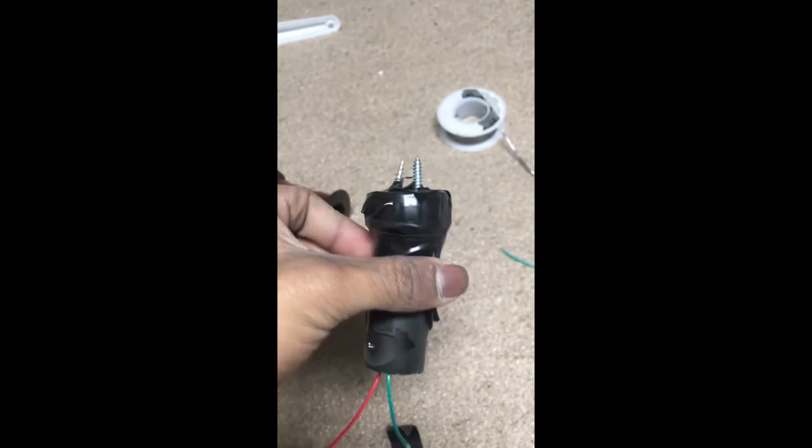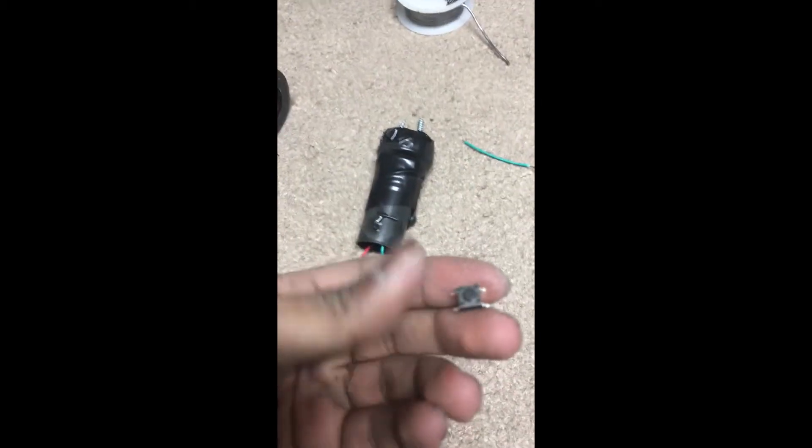After everything is taped up like this, you will wire up the switches, which are one of these push button switches.